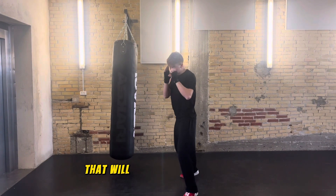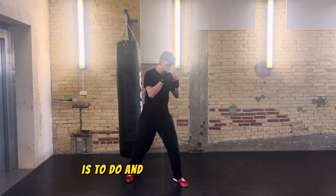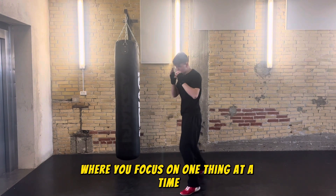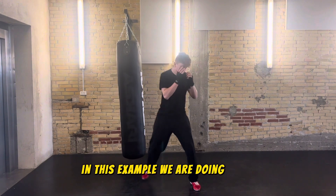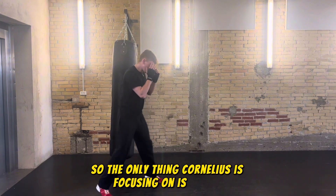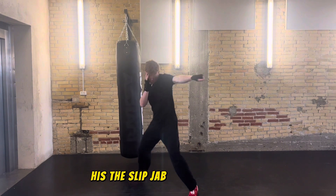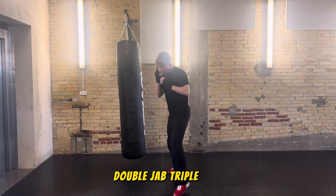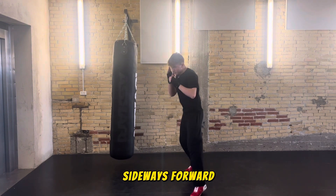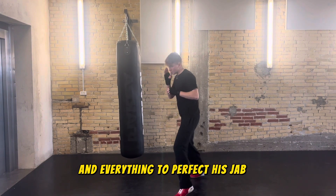The next tip that will skyrocket your boxing progression is to incorporate multiple drills where you focus on one thing at a time. In this example we are doing a jab drill, so the only thing Cornelius is focusing on is his jab — the normal jab, the slip jab, jab to the body, double jab, triple jab, jab as he goes backwards, sideways, and forward.